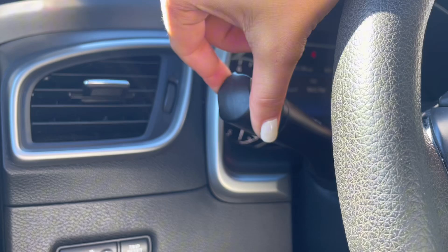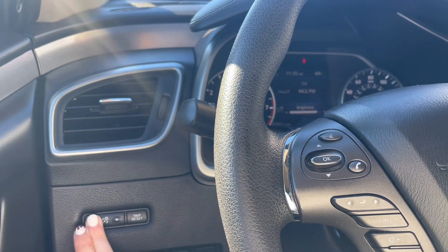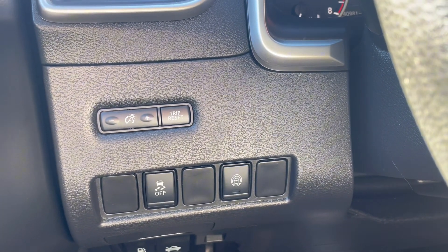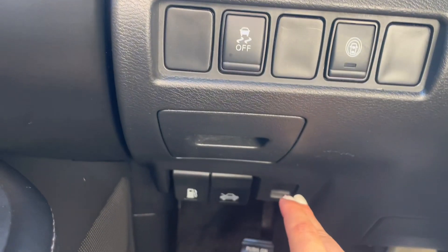Behind the wheel are your lights and adjustments for your exterior lights. Over here is where your lighting is for your instrumental panel, as well as your trip reset if you ever want to keep track of how many miles you go. And of course you have your traction control and all-around sensors to help keep you safer out there.